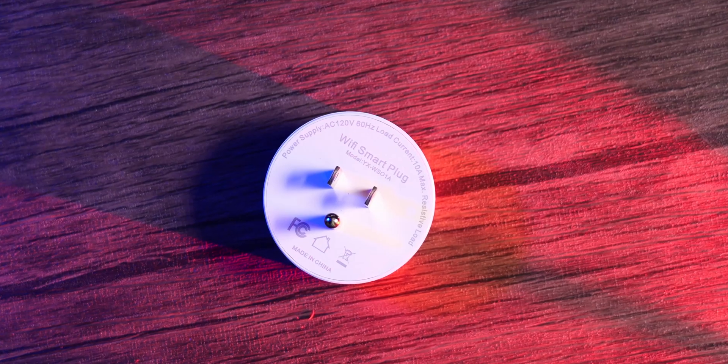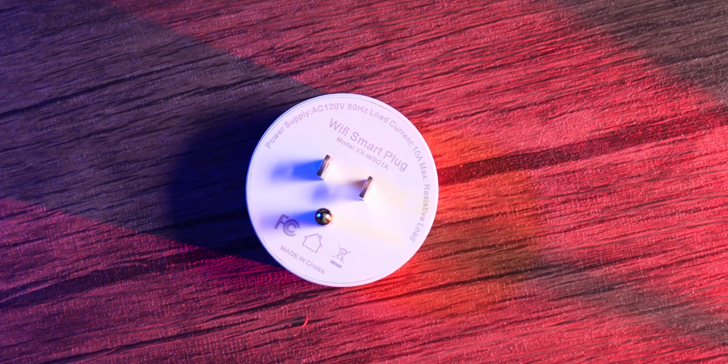First impressions — this is solid, right up there with anything you'd buy at Walmart. Solid construction, nice white color, very clean and minimalistic. It's not ultra bulky. I do like that it's a circle versus a square — a lot of devices end up being square. There's a nice clicky tactile power button that doesn't jiggle or wiggle or feel cheap.